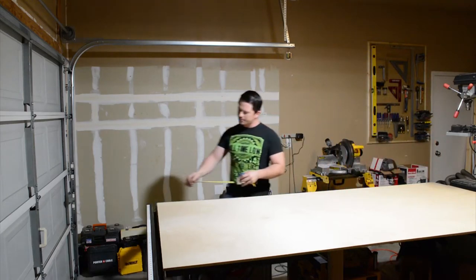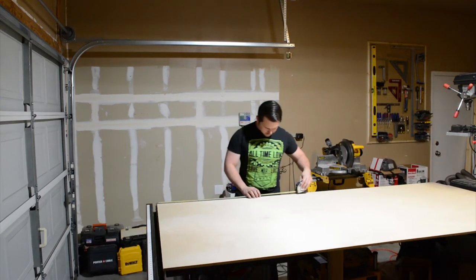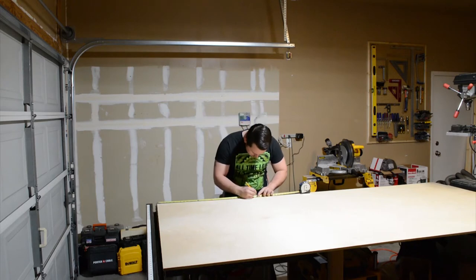Hello everybody, welcome to Golden Coast Woodworks. Today in the shop I'm building a cart for my small shop compressor.